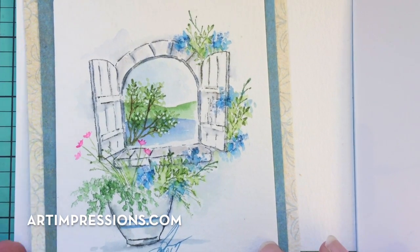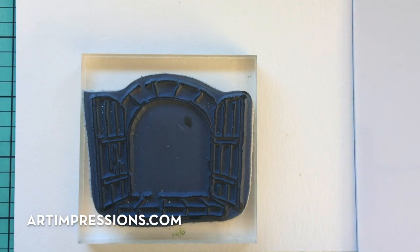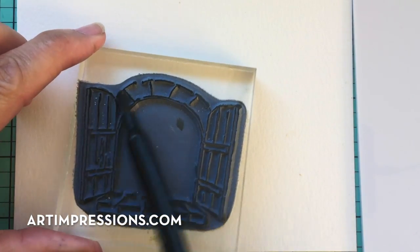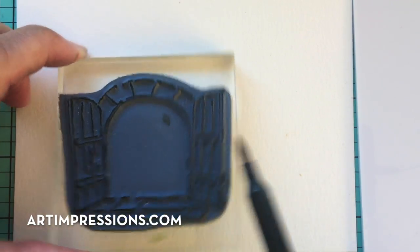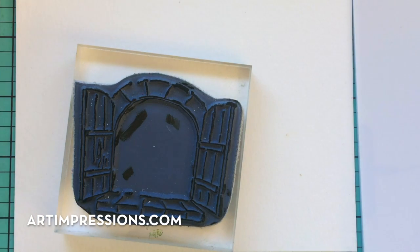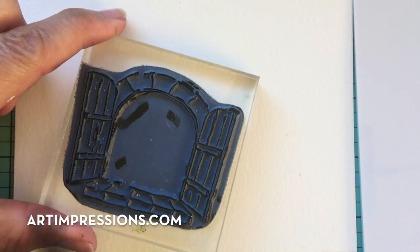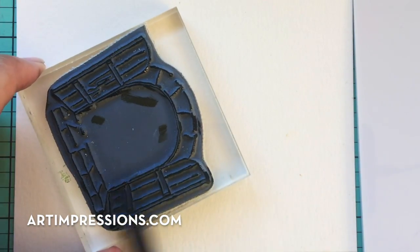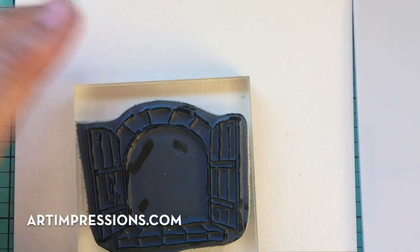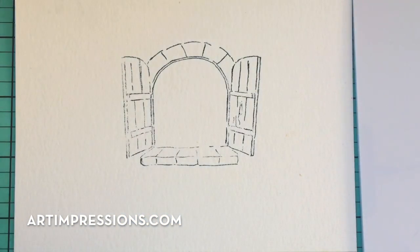We're going to start out by stamping the basic image — that stone window. We're going to ink this in two colors to get that old stone look. We'll ink it in sepia first, get the whole thing really well inked up, and then add the African violet right over the top without stamping it off. Then we're going to stamp that right in the center, about right there. That looks pretty good.